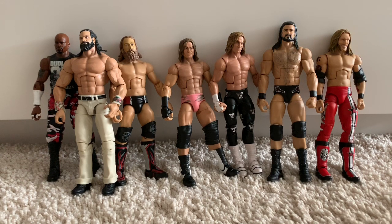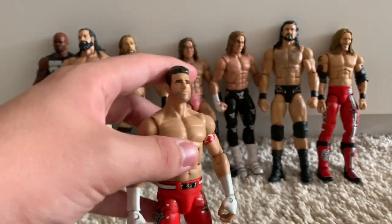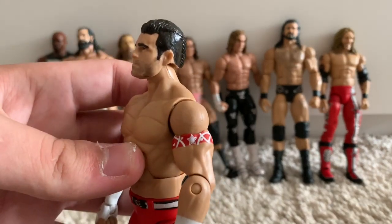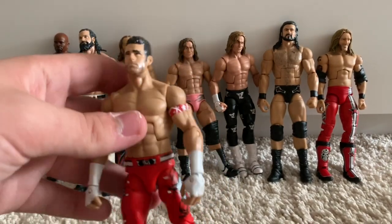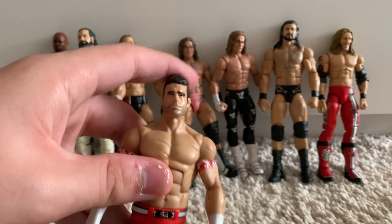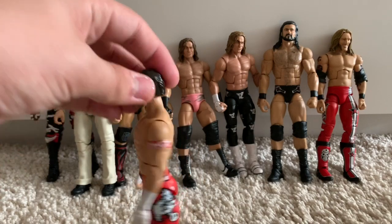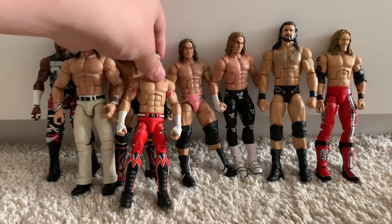We've got the Elite 8 Evan Bourne with a custom fix-up head. It's just a basic Evan Bourne head I got on eBay, and I gave it a bit of stubble — I wanted it to look a bit more like Matt Sydal. The head that comes with this figure is quite goofy, so I'm not a fan of that. But here it is, Elite 8 Evan Bourne — absolutely gorgeous figure.